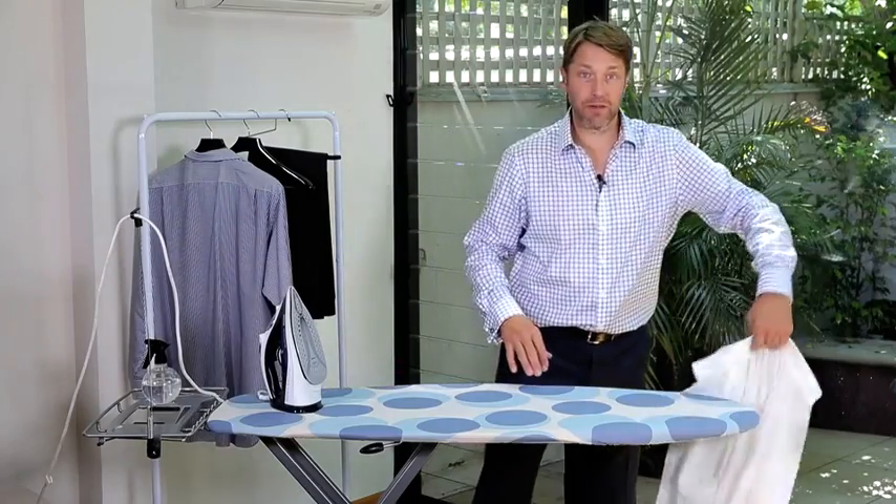Firstly, I set my ironing board up in front of my TV while I'm watching my favourite sport. So step one, I like to give my shirts a fine misting.